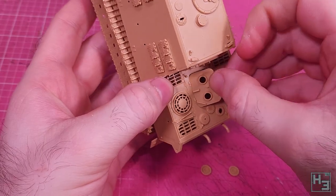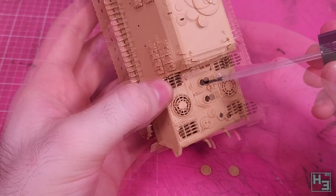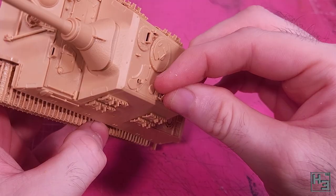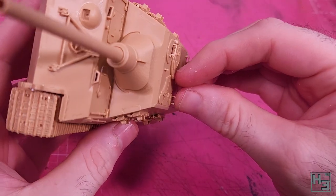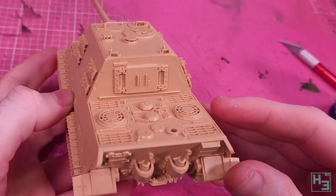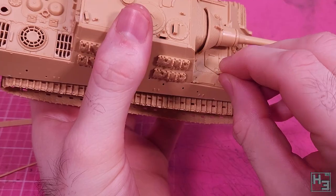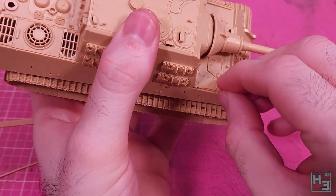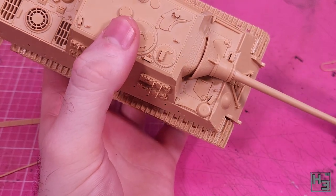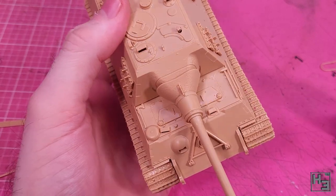You might have noticed a big gaping hole in the engine deck and conveniently we have a hatch that's the perfect shape for it — almost like it was designed that way. On top of this little vision device goes a cover thing. On the front right of the hull I add another dome thing — it looks the same as the ones on the engine bay door and I'm assuming it's some sort of air vent. I believe on a regular King Tiger hull this would be located between the two forward hatches.